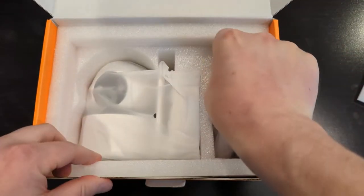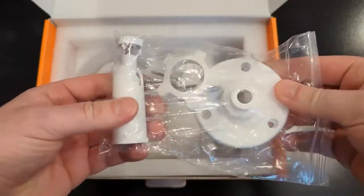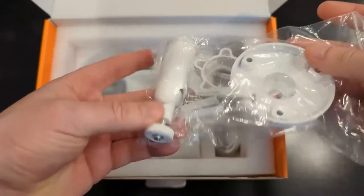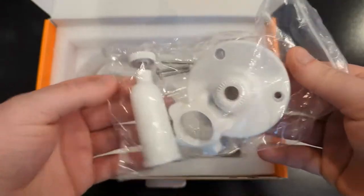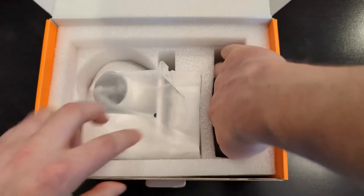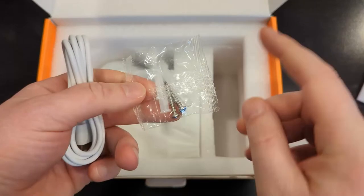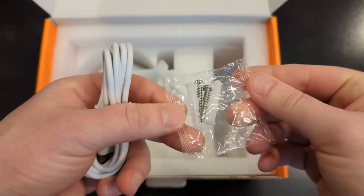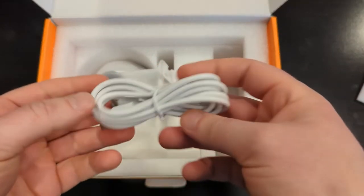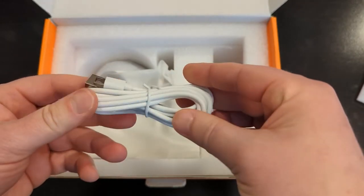Everything's securely packaged. Here are the mounting components so you can mount the camera on your house, shed, or wherever you plan to put it for security. It has all the pieces you need to mount it — all you need is a screwdriver or a drill. The screws are here in the mounting hardware, and the cable I mentioned is right here, which you can use to power up the camera during initial setup.